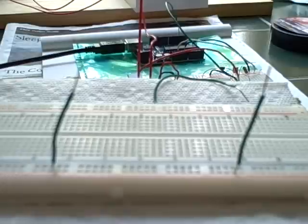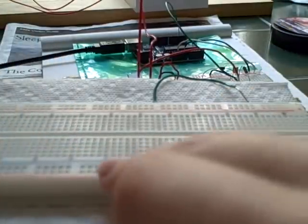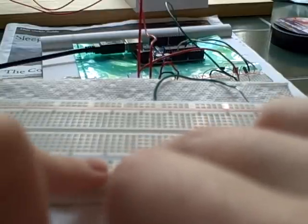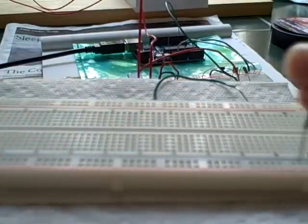On some breadboards, this rail isn't entirely connected — it's broken in the middle. So if you wanted to have connection all the way across, you have to put in a jumper wire here, and that would continue the connection.